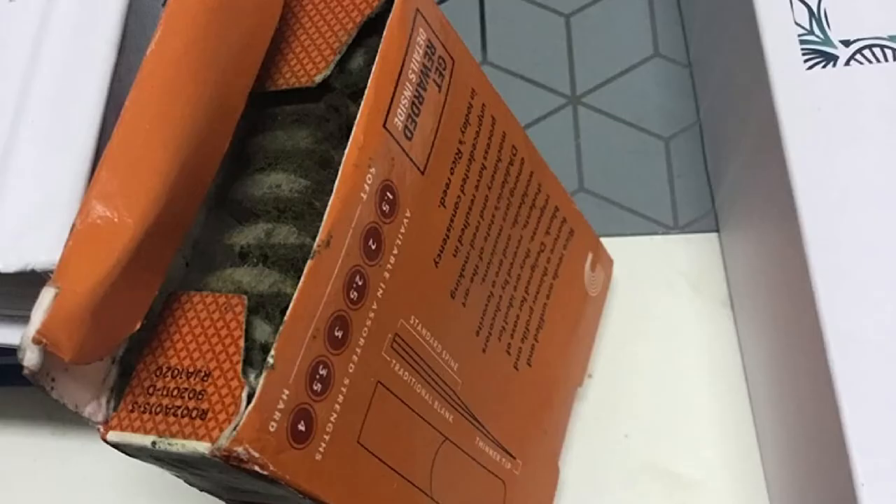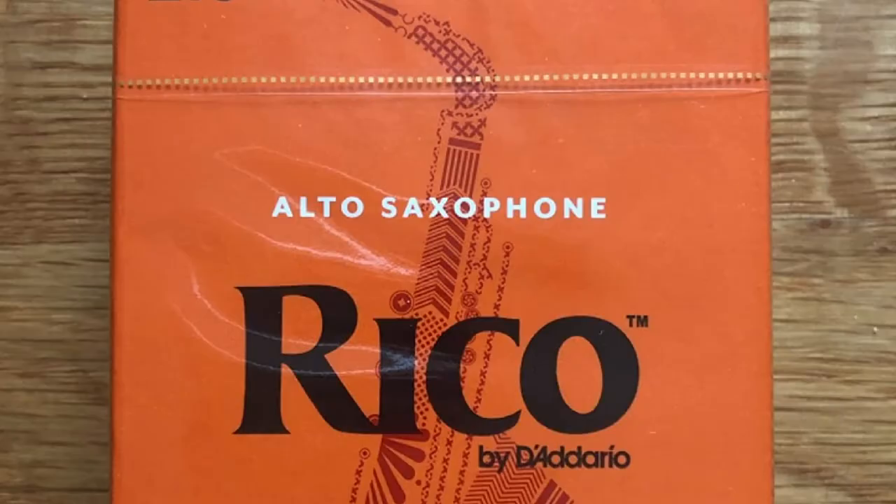The 2.5 reeds are very easy to use during performances, as you won't need to deposit a considerable amount of effort for playing the instrument. Still, it is worth mentioning that the reeds are made out of French cane, so you may want to opt for a package containing a higher number of reeds, as they will have to be changed periodically.